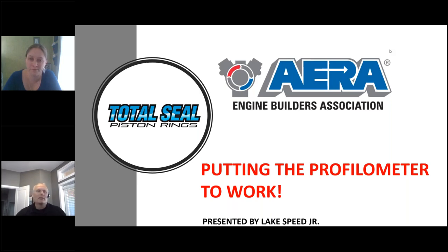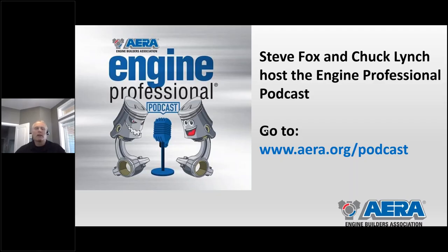Hey everyone, Rob Monroe here. I look after membership and technical development with AERA. Just a couple of housekeeping items before we bring Lake on. If you haven't checked it out, our techs Steve Fox and Chuck Lynch host the Engine Professional Podcast. They just finished episode number six, all about torque-to-yield head bolts in today's engines, with guest Brian Roberts, who has 20 years of industry experience with a gasket company.